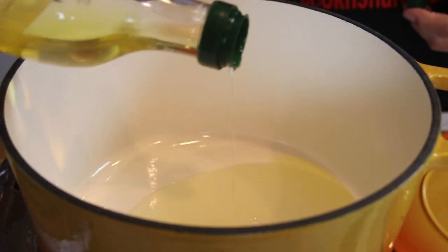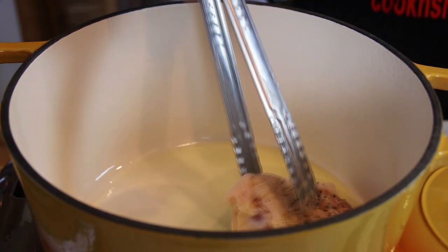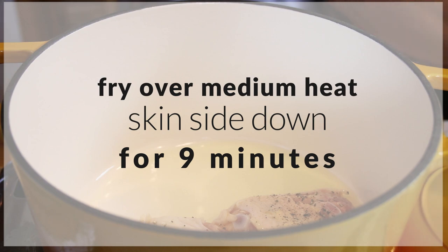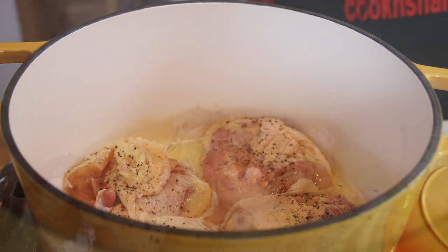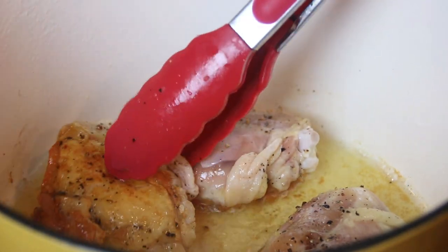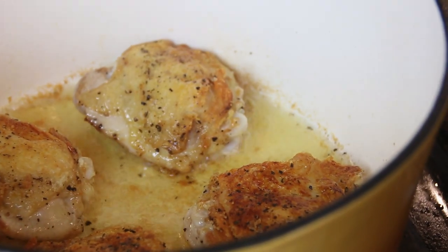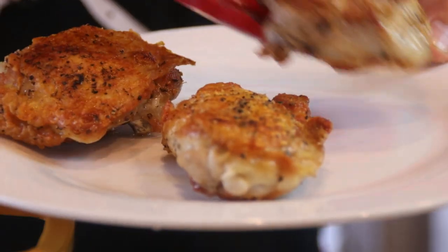I've got my Dutch oven preheated here over medium high heat. I'm just gonna add in a bit of olive oil. Now I'm gonna set the chicken in skin side down and we're gonna let this cook for about nine minutes over medium heat — don't touch it otherwise it's gonna stick to the pan. After about nine minutes they're nicely browned up. I'm just gonna give them a flip to the other side and we'll let them cook for another five minutes. After about five minutes on the other side the chicken is nicely done. I'm gonna set this aside on a plate — just look at that guys, beautifully crispy.